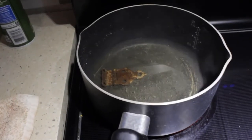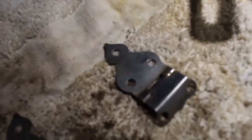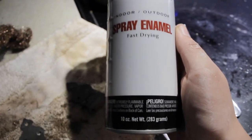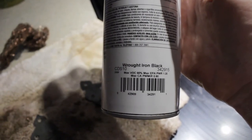Next it was time to clean the hardware. After cleaning it, I realized the paint wasn't even, so I decided to spray paint it in a black iron color to make it look brand new.